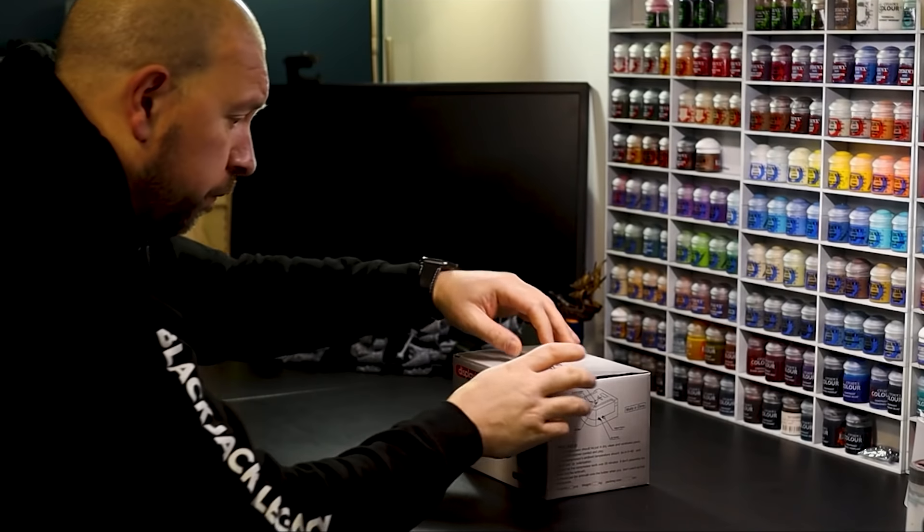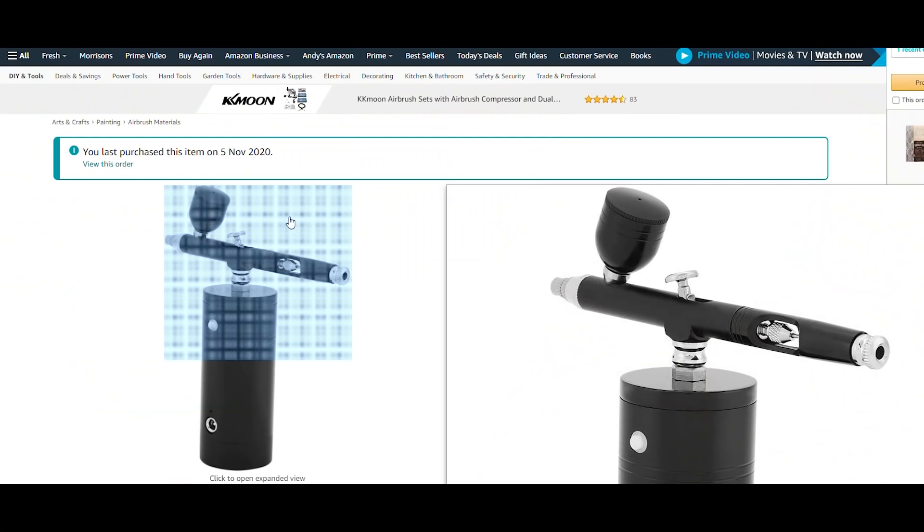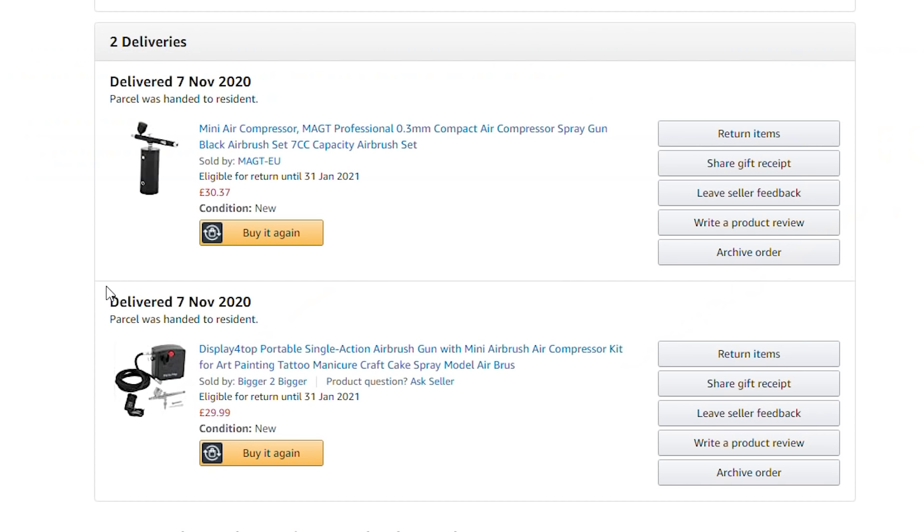Recently, I bought and reviewed the cheapest airbrush kit on Amazon, and I was pleasantly surprised by it. Whilst buying that, I also saw a cheap, rechargeable, battery-operated airbrush, and I thought there's no way that this can be good enough, so I thought I'd pick one up, test it, and tell you what I think.